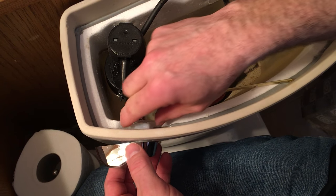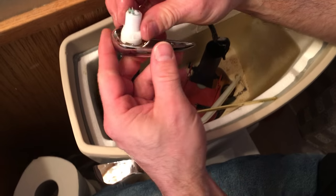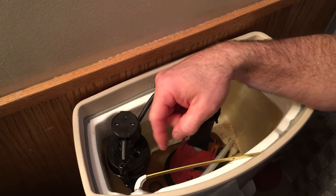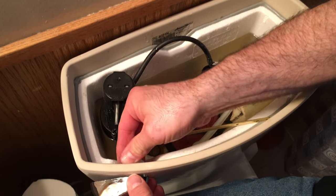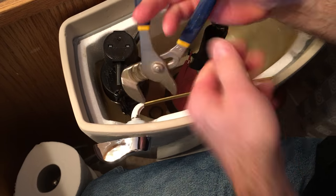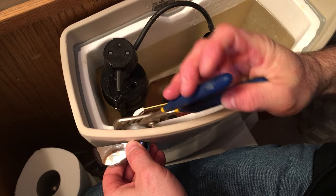Get it kind of finger snug. Here I'll show you on the old one — you can see that there's kind of a square nut in this plastic part. That fits into the square hole on your tank. You'll see what I mean when you get yours off of there. You don't want to go too crazy on this, just get it snugged up. That should be good.